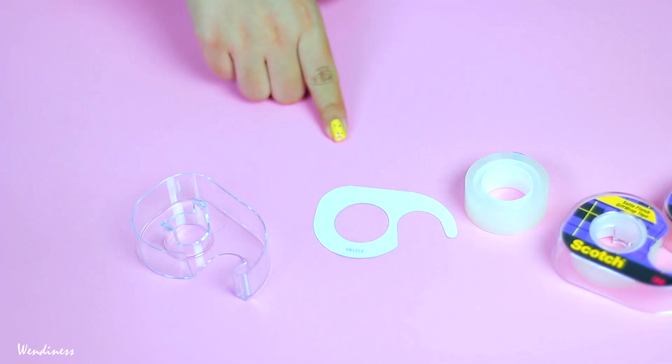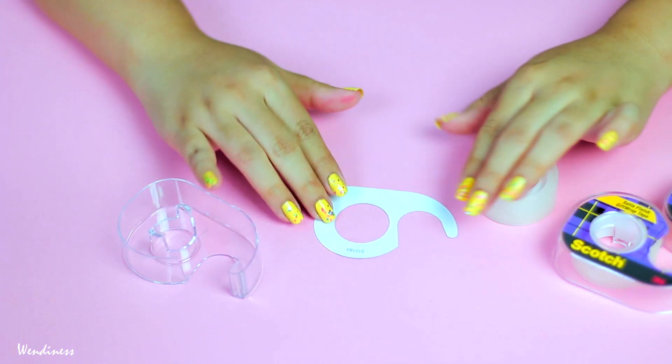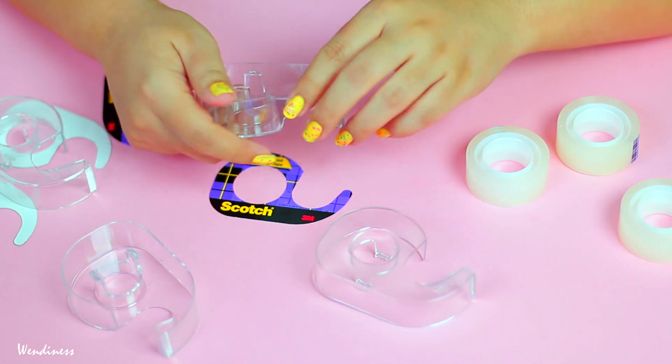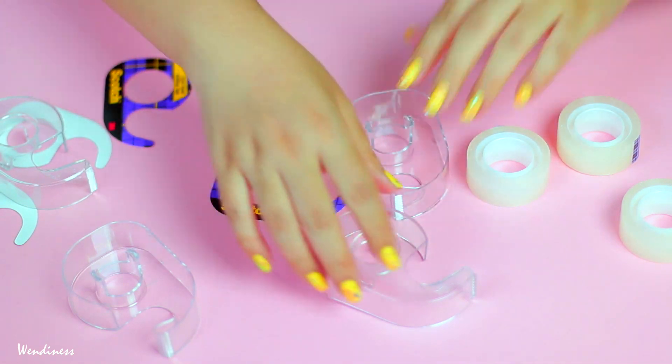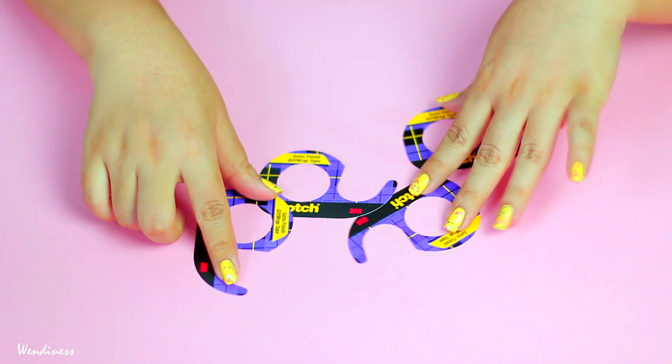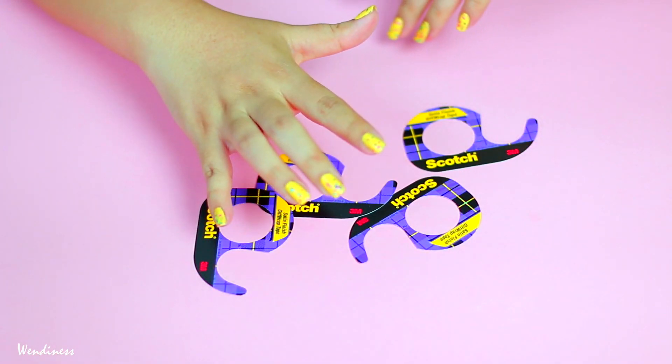That way it will fit right into your dispenser. I went ahead and took out all the little cardboards — even though you only need one stencil — so that in the future if one ever messes up, you can use another one.